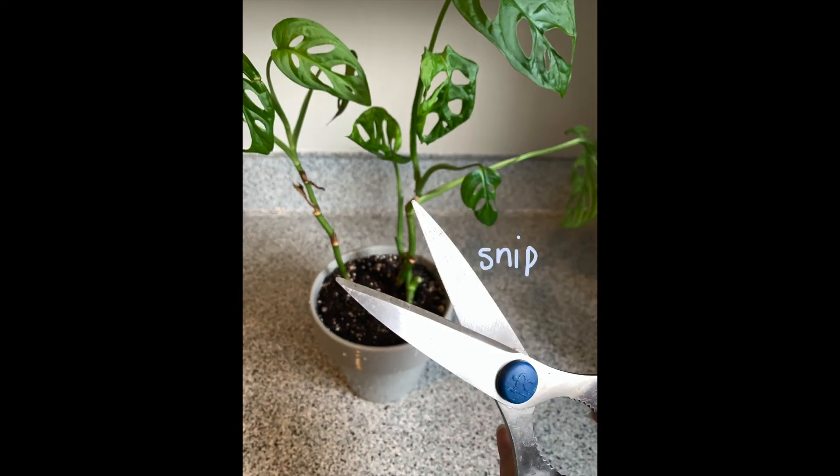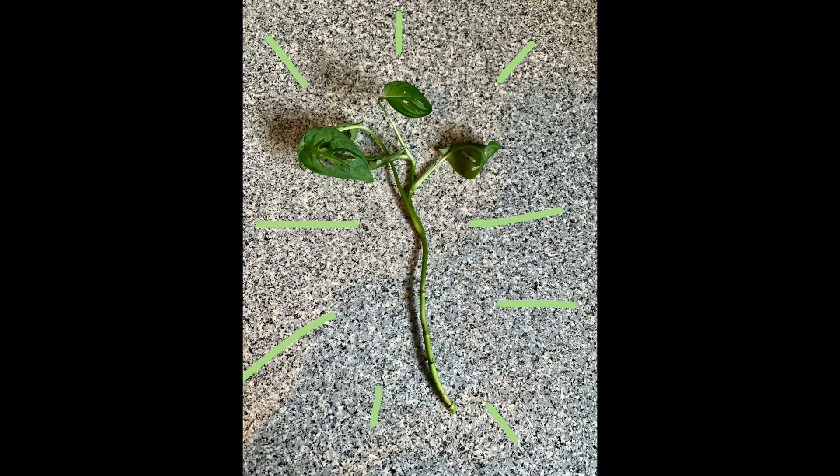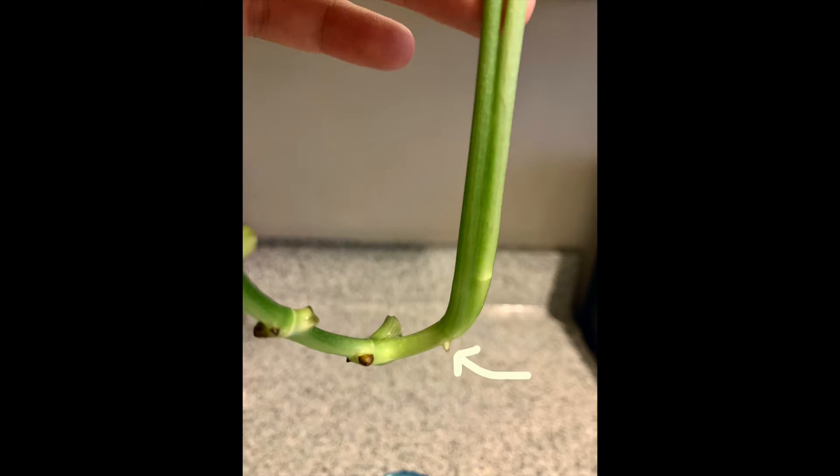Next, you want to take a cutting of the plant. It should be a few inches long, just like this. As you can see, this one already has a tiny little root. Plants use roots to get their food from the environment, unlike humans who use their hands and their mouths.